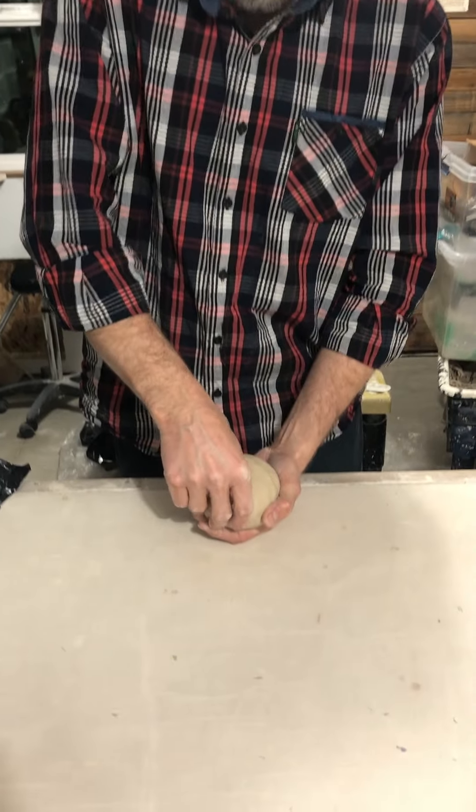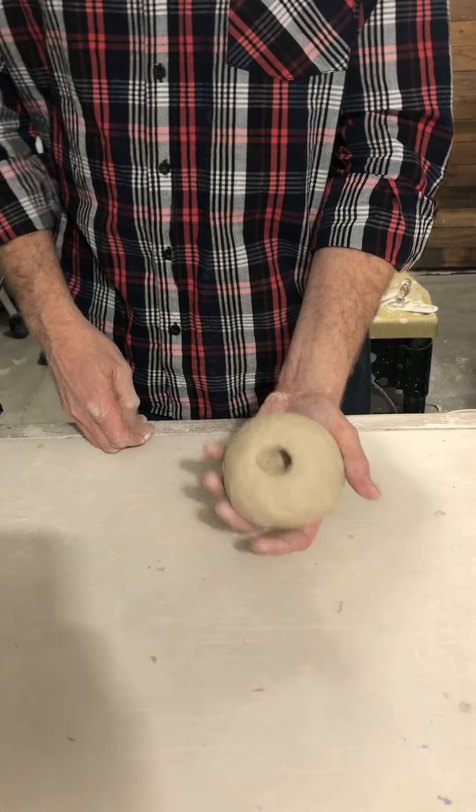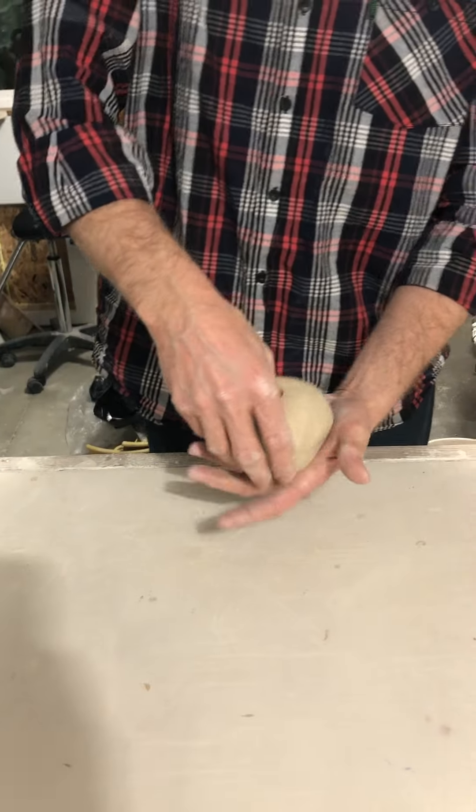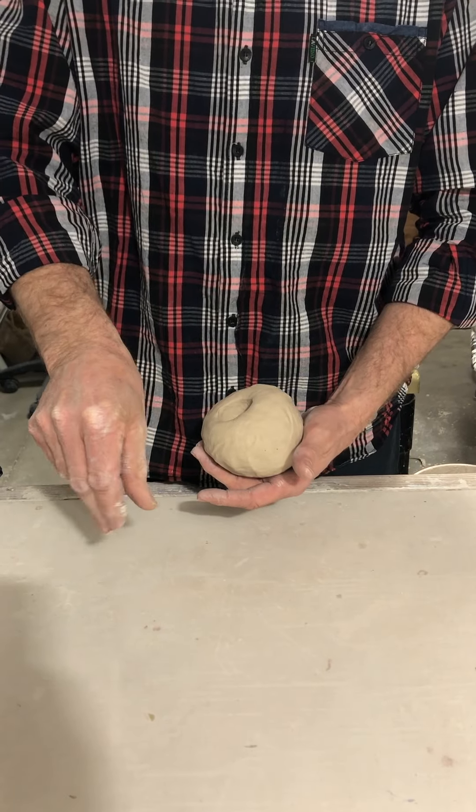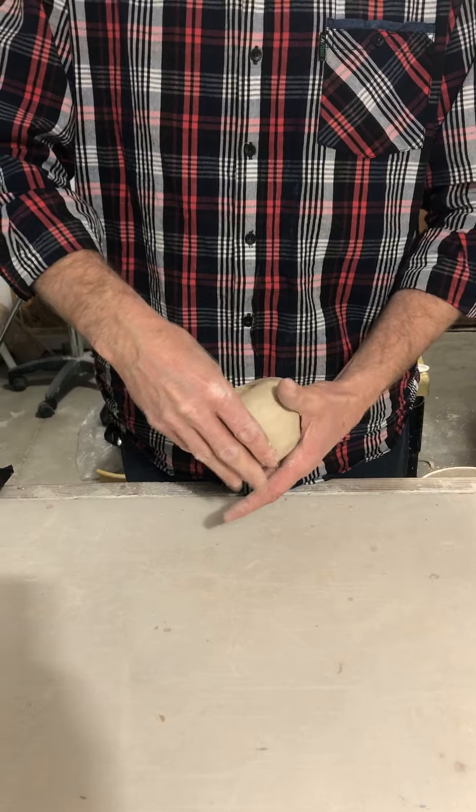I'm going to hold it in my non-dominant hand. If I'm a right-hander, which I am, I'm going to hold it in my left. I'm going to take my thumb and start by pushing a hole right in the middle. I'm not going to go too far, and then I'm going to slowly give little pinches like this — little tiny pinches — and keep pivoting it.